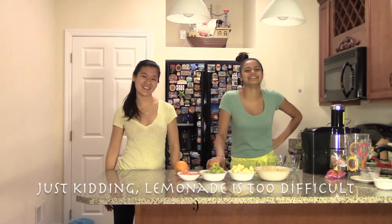In today's episode, we'll be making lemonade. Homemade lemonade — all you're going to need is lemons and water. We're just kidding. We're actually making a citrus blend of oranges, apples, grapes, and carrots. It's going to be delicious.